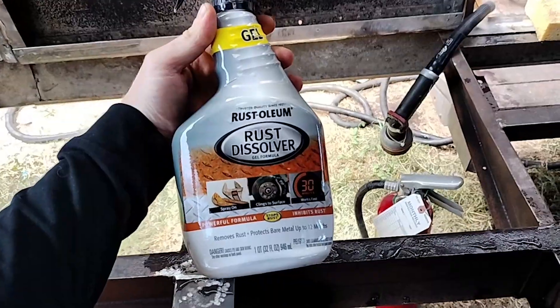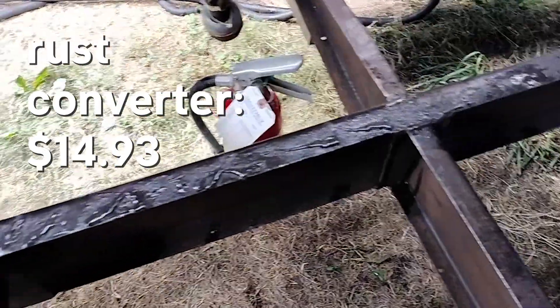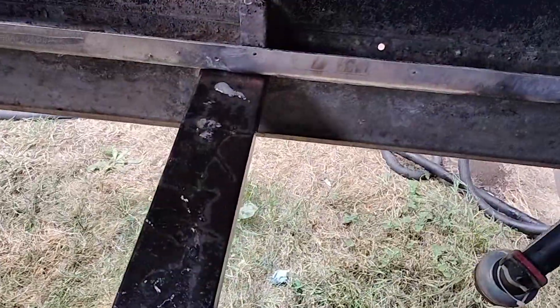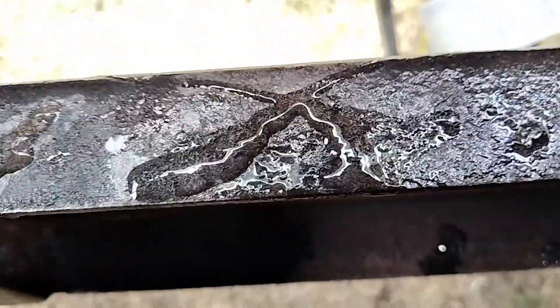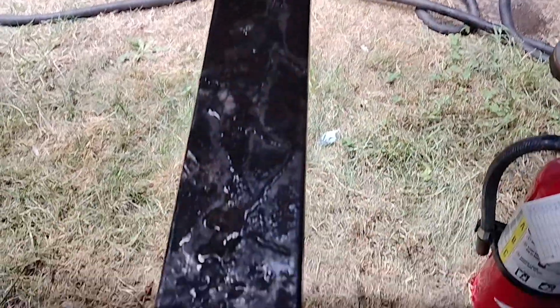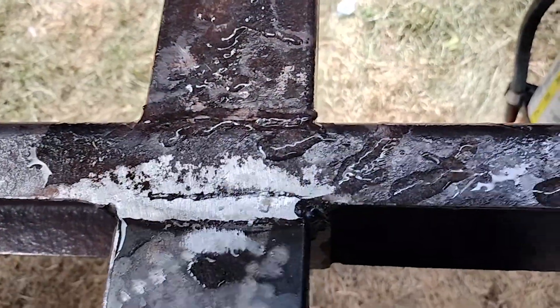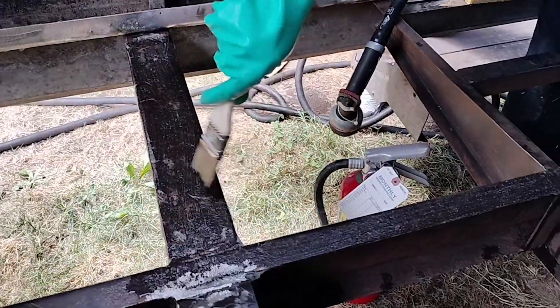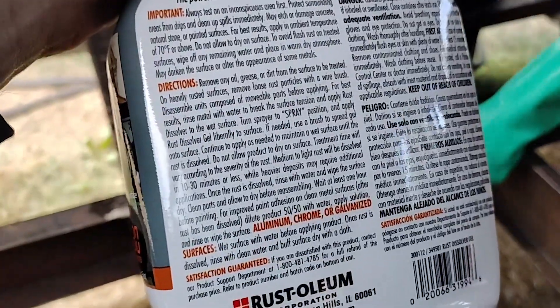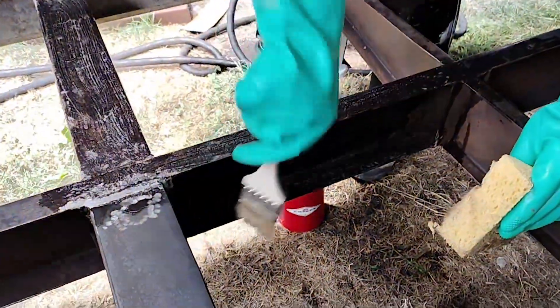We're trying to use this rust dissolver to get the metal really clean before we prime and paint it. We've already wet it down — the instructions say to get the metal wet to break the surface tension — and then this is sprayed on like a thick gel. We're gonna get a paintbrush and spread it over the surface. This stuff is not supposed to dry off while it's working. We're doing this as a test patch. There are so many surfaces — 10 to 30 minutes depending on how much rust there is.